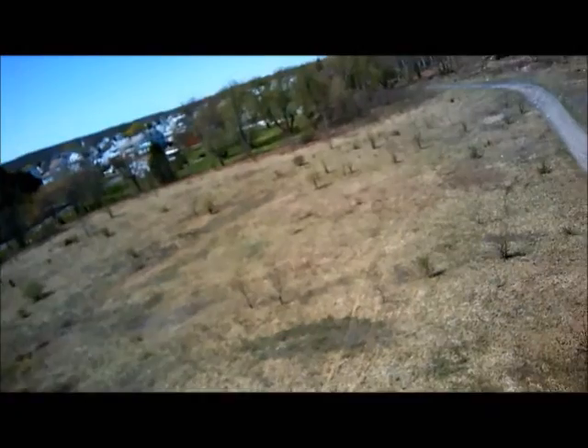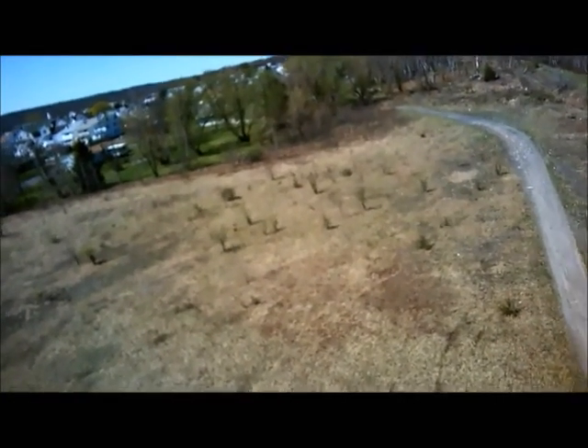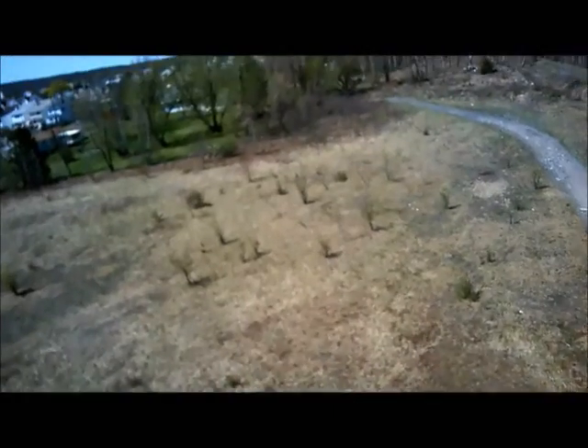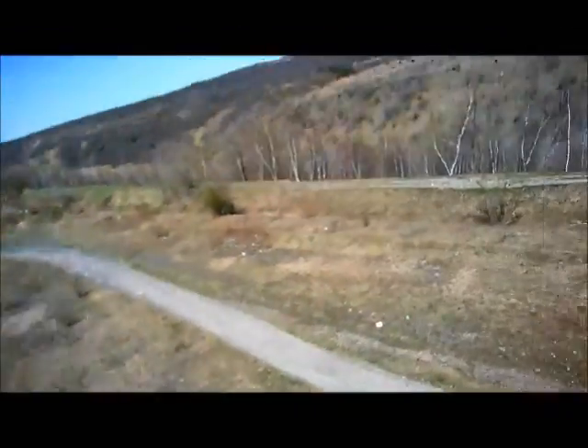We have a lot of vibration today and you're barely seeing it in the video footage. I'm flying in the second speed setting and also fighting wind — flying directly into the wind now. So this quadcopter has lots of vibration on it and you're not seeing it in the video footage here.